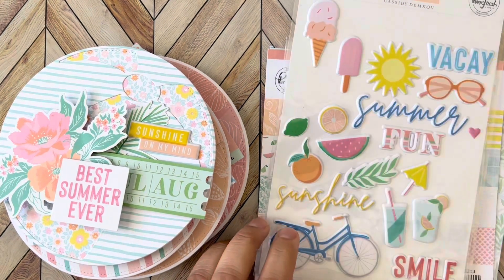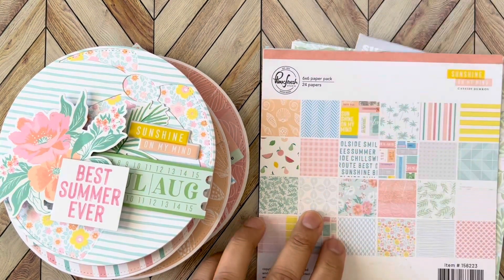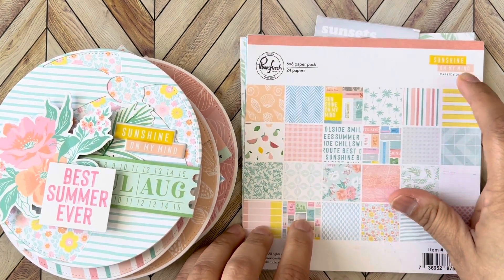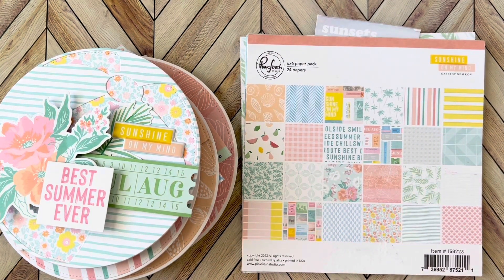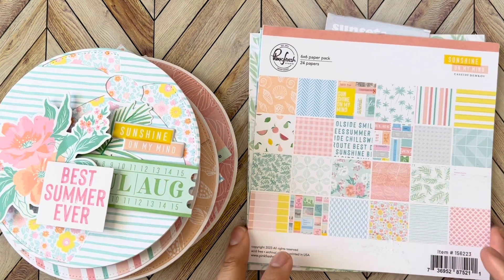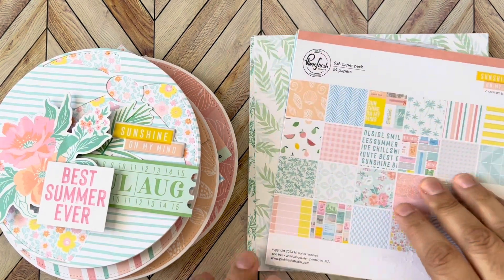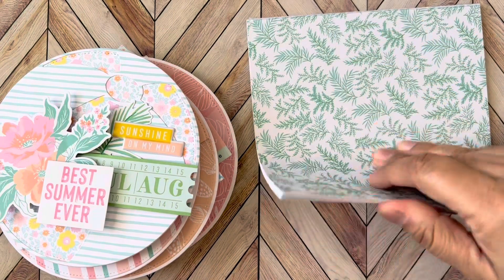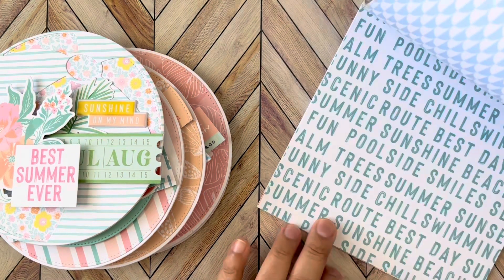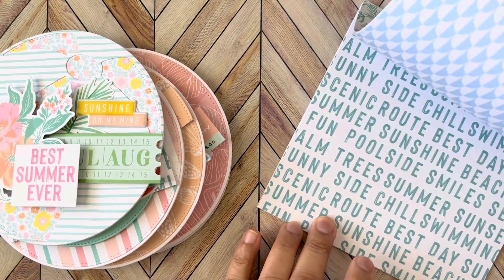I ended up using the Pink Fresh paper pad, the six by six. I just love this collection. I follow the designer — Cassidy Demkov, I think is how you say her name. She has done a few American Crafts, I think Crepe Paper designs, and one of Maggie Holmes. I just love her style, so I definitely wanted to get this collection and she did not disappoint. It is super cute — it's got a little bit of everything.